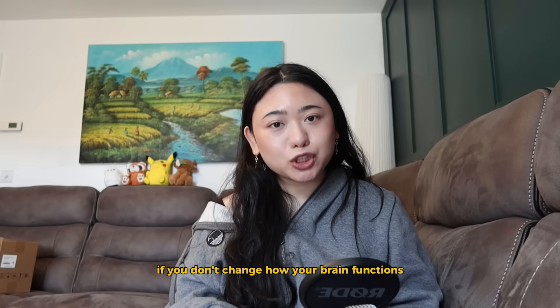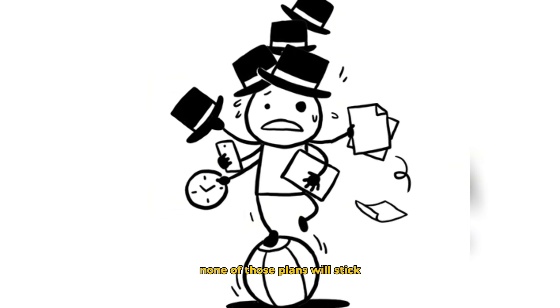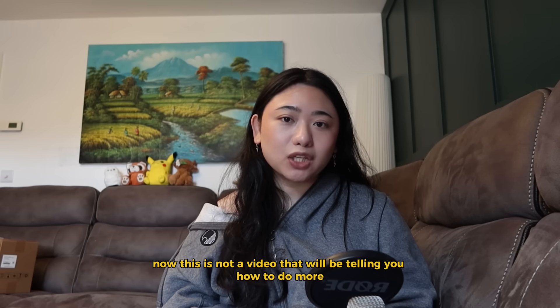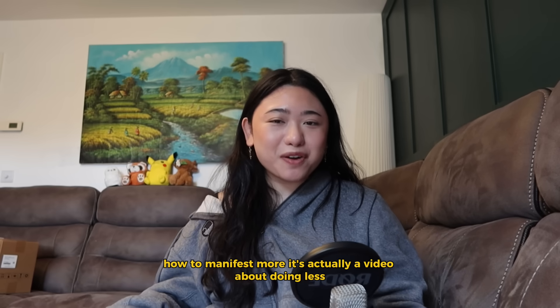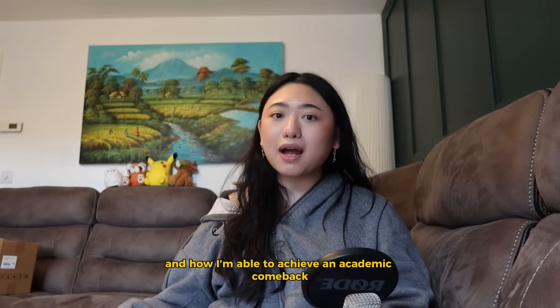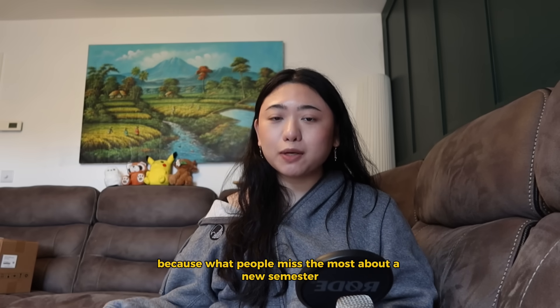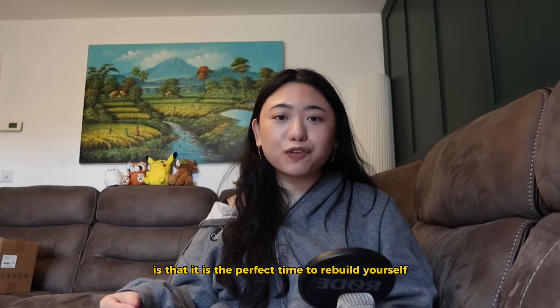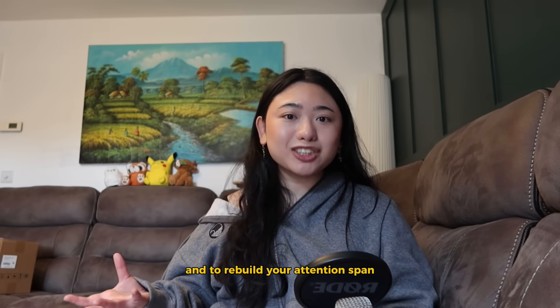Here's the thing: if you don't change how your brain functions, none of those plans will stick. This is not a video that will be telling you how to do more or how to manifest more. It's actually a video about doing less, and how I'm able to achieve an academic comeback without having to break my back. We're going to do this intentionally, because what people miss most about a new semester is that it is the perfect time to rebuild yourself and to rebuild your attention span.